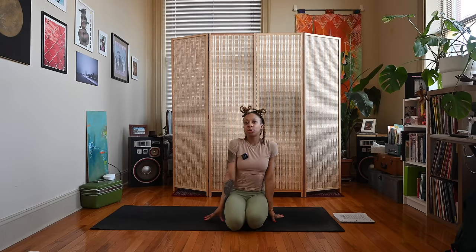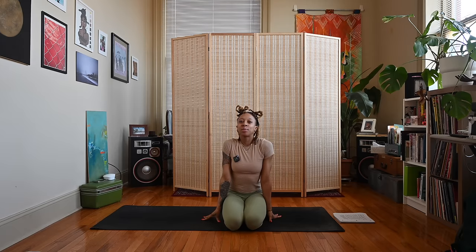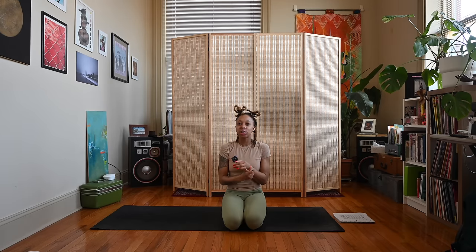Thank you for joining me for this full moon in Scorpio practice. Leave a comment below letting me know what you thought about this video. Check the links in my description box about joining my channel as a member — we have a growing community. There's also a link to my DJ channel and a link for Black Yogi Nico Marie merch. Don't forget to like, share, and subscribe. Thank you for watching — peace and love.